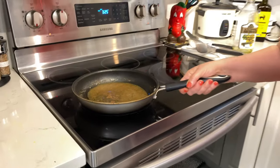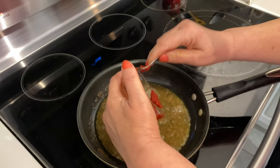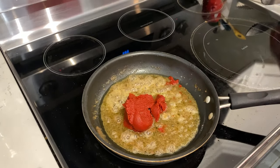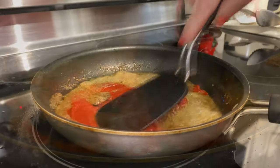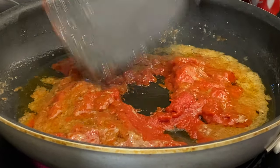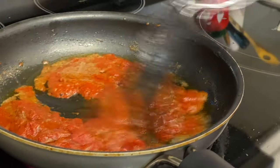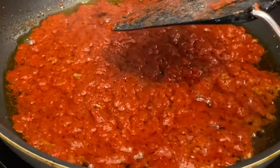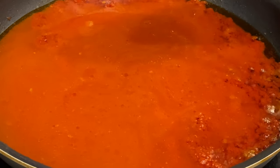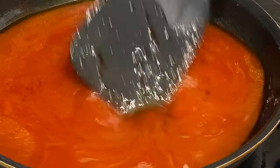The meatballs are cooked, and now she's going to make the sauce. She's putting in the tomato paste and making the sauce with the tomato paste and the broth from the meatballs. We add about half a cup of boiling water into the sauce, then put it on low temperature to let it finish.